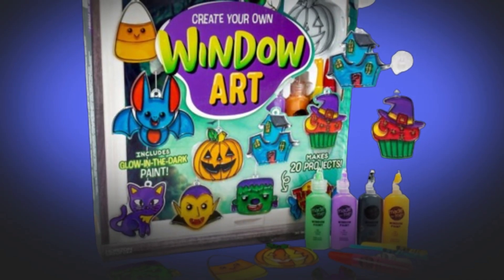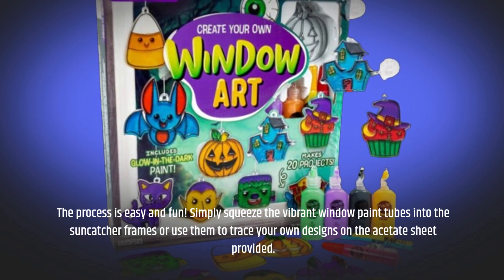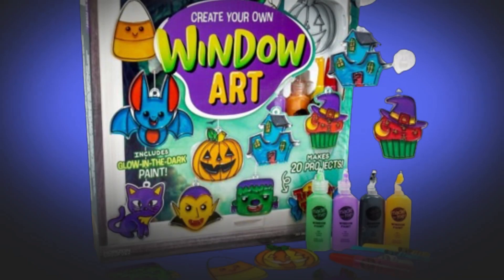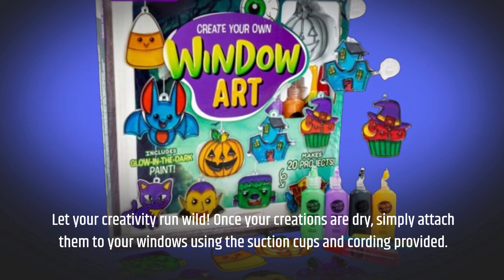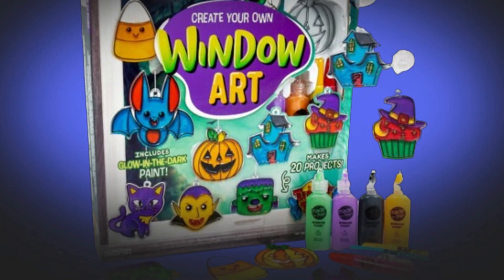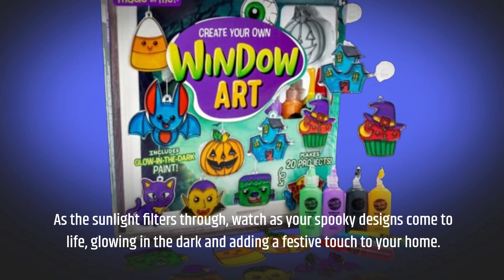The process is easy and fun. Simply squeeze the vibrant window paint tubes into the suncatcher frames, or use them to trace your own designs on the acetate sheet provided. Let your creativity run wild. Once your creations are dry, simply attach them to your windows using the suction cups and cording provided. As the sunlight filters through, watch as your spooky designs come to life, glowing in the dark and adding a festive touch to your home.